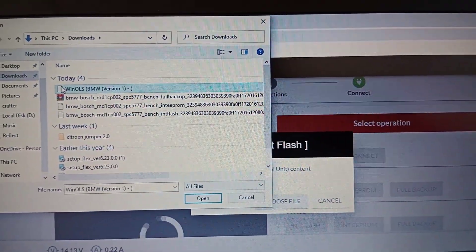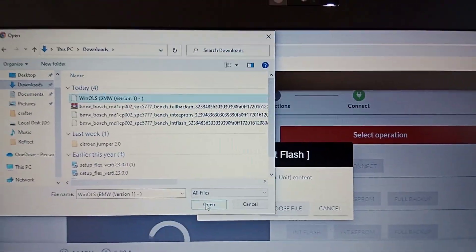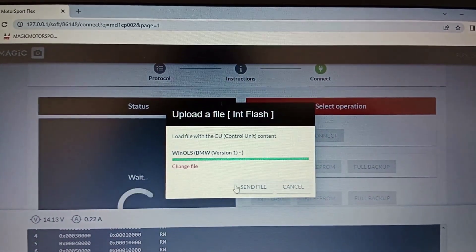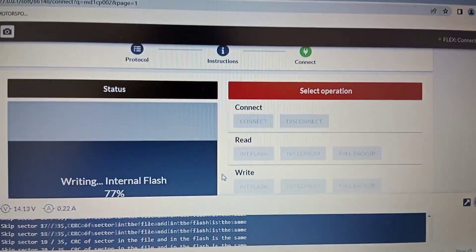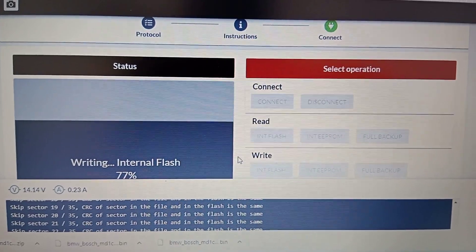Here are the sectors and the connection is done. This is my file — the modified file is stage 1. It will send the files and make the checksum correction.